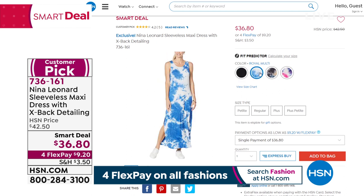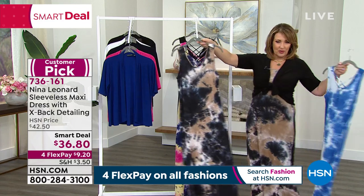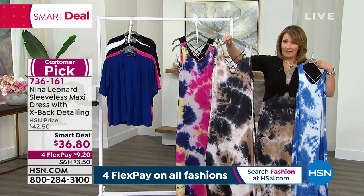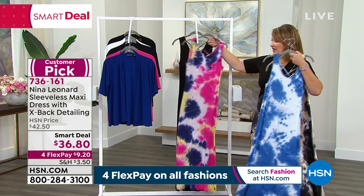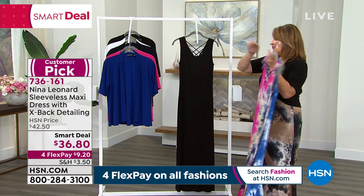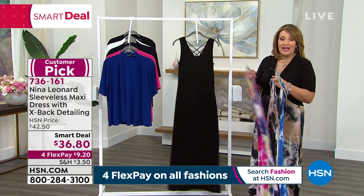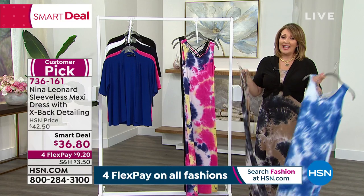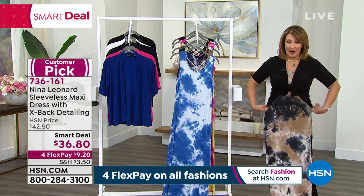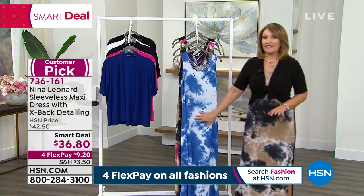I have it in a blue multi featuring a beautiful tie-dye, and then the tan multi, which is what I'm wearing — so cute. Look at the back: it has this adorable crisscross detail. Super flattering. We also have it in yellow multi with hot pink, navy, and fun yellow, and in solid black. It's $36.80 — a Smart Deal launching this hour from Nina Leonard.